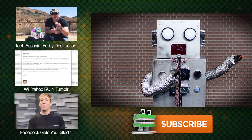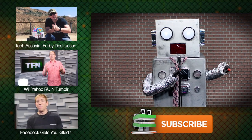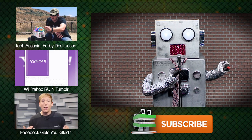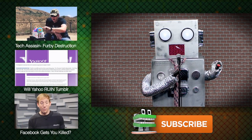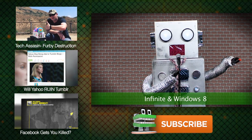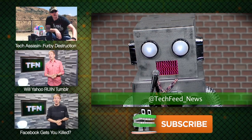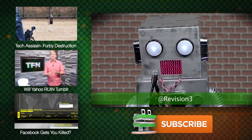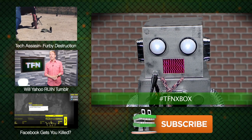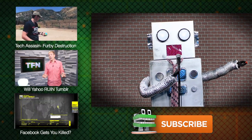Tune in tomorrow for more Maker Faire madness. And don't forget, we here at TFN are running an Xbox reveal contest where you can win up to $200 in Microsoft points. All you have to do is tell us how many times you think the words 'infinite' and 'Windows 8' will be said during the press conference tomorrow. Tweet your answers to @techfeed_news or @revision3 using the hashtag #TFNXbox for your chance to win. Entrants must be at least 18 years old and a U.S. resident. Good luck!